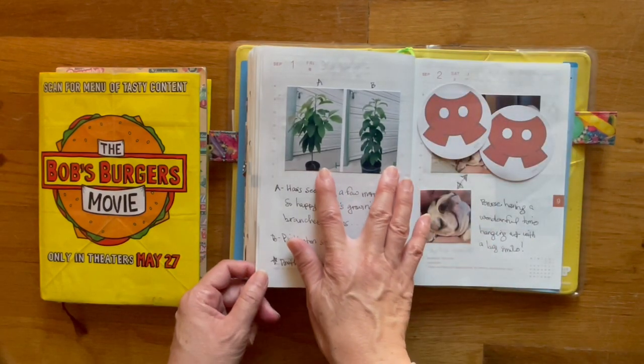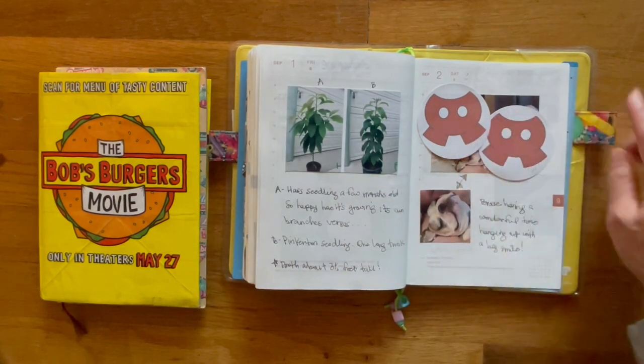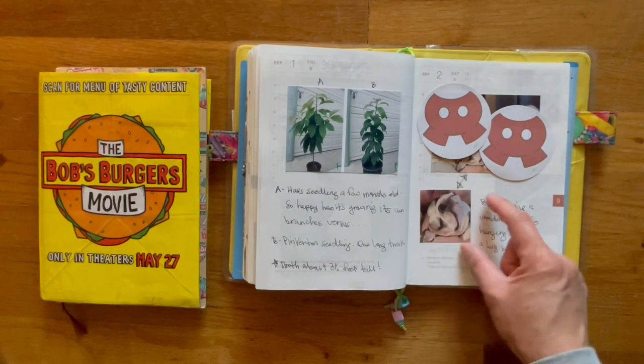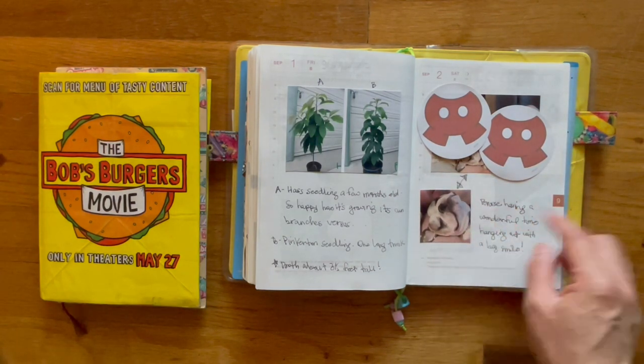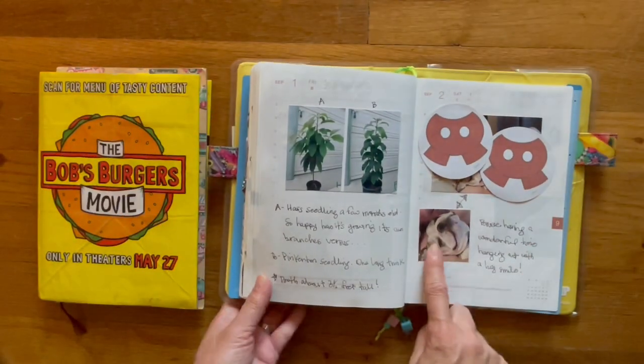Here are two avocado seedlings that I started from pits. There's a picture underneath of my husband and Bruce — that is what Bruce looked like. I decided to do another photo because it just looks like he's smiling and I thought it was really cute.